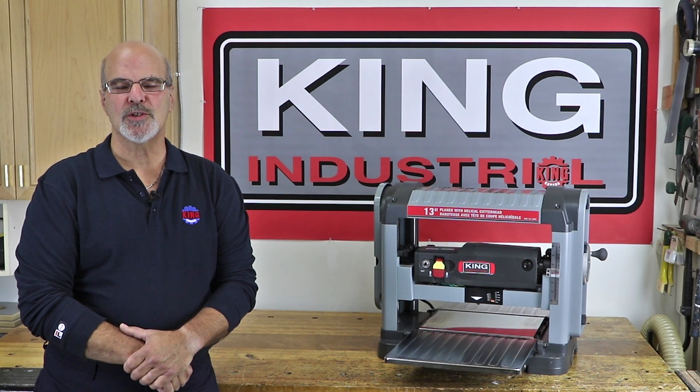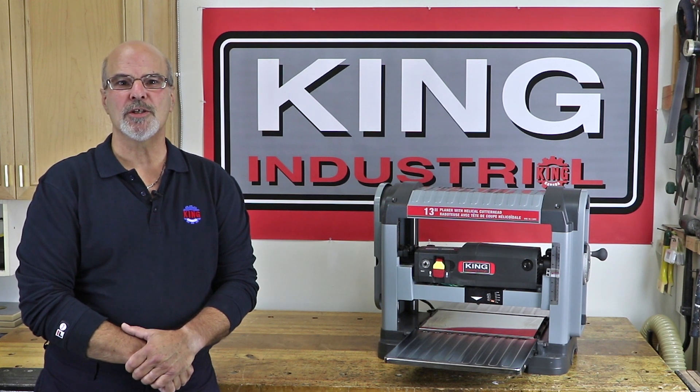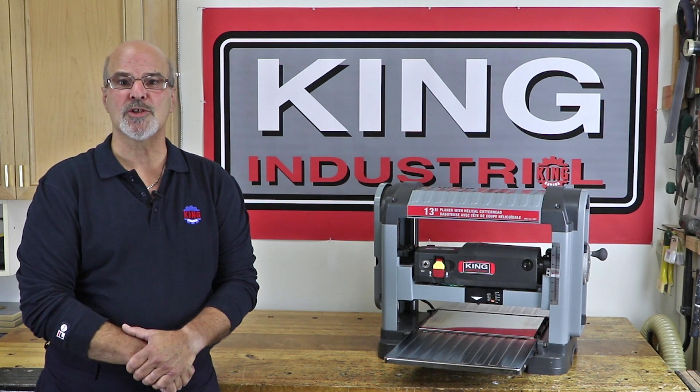Hello and welcome. For King Canada Tools, I'm Gord Graff. The King Industrial 13-inch planer with helical cutter head, model number KC13HPC, boasts a number of impressive and beneficial features that facilitate accurate and efficient planing, eliminating the issues associated with changing and setting traditional planer knives.